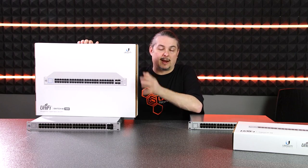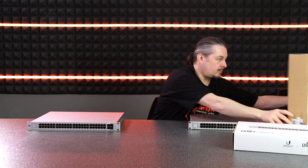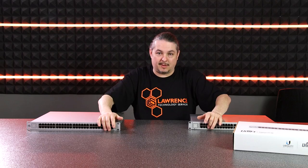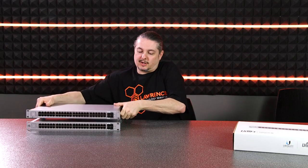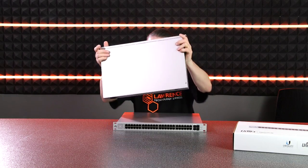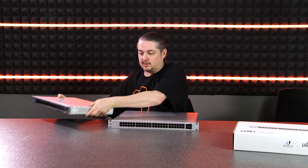These come in 750-watt and 500-watt models. They both still come with 48 gigabit ports, two SFP, and two SFP+ ports. So the ports are identical when you look at them side by side. Where they're very different is the size — it stands quite a bit taller and has more depth, so make sure you have a rack with enough depth to support the taller switch.